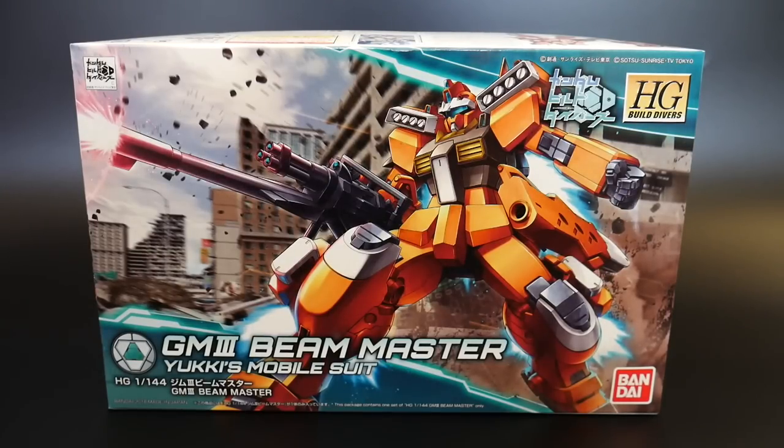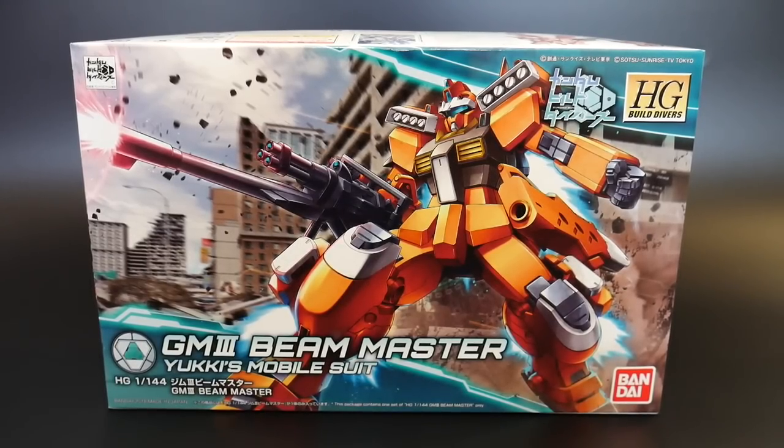Hello YouTube, it's Krosama and here I have the High Grade Build Divers GM3 Beam Master. Originally I was not going to purchase this kit at all — to be honest, the colors and the mold it borrows from do not interest me. I've seen a couple of reviews and even right now I'm still not impressed, but I kind of stand by a rule of thumb: it's hard to give a 100% concrete judgment of something until I've built it.